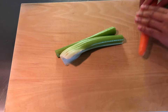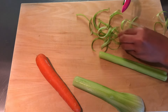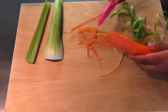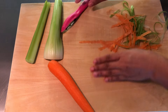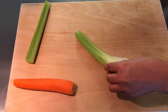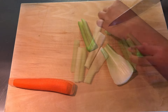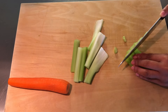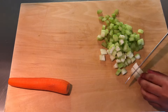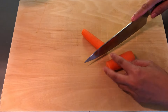Peel the celery and carrots. Chop the celery, then dice the carrot and set aside.